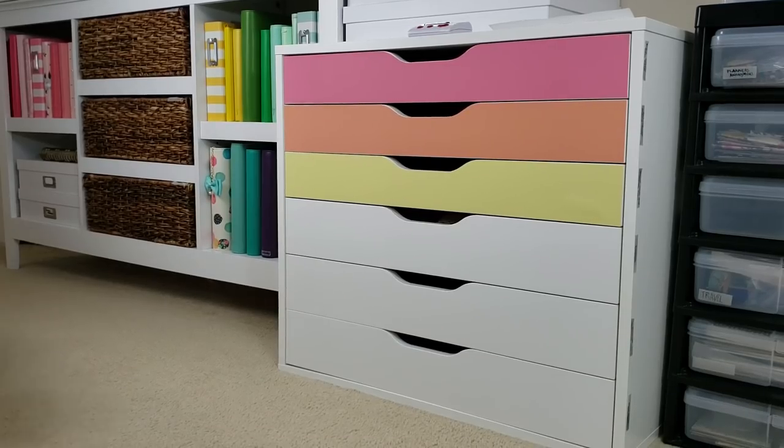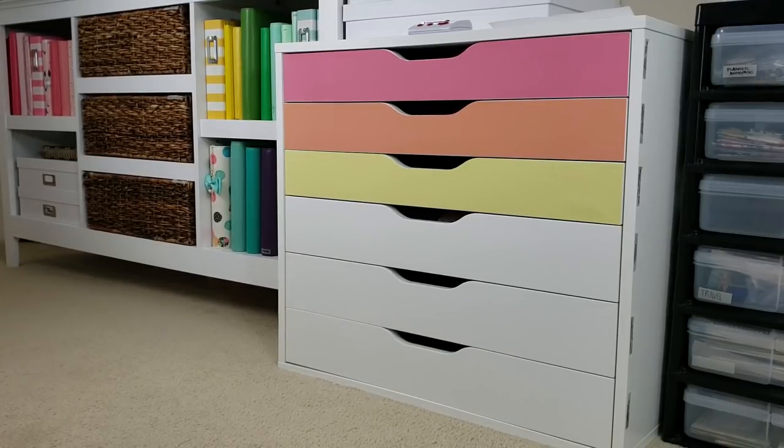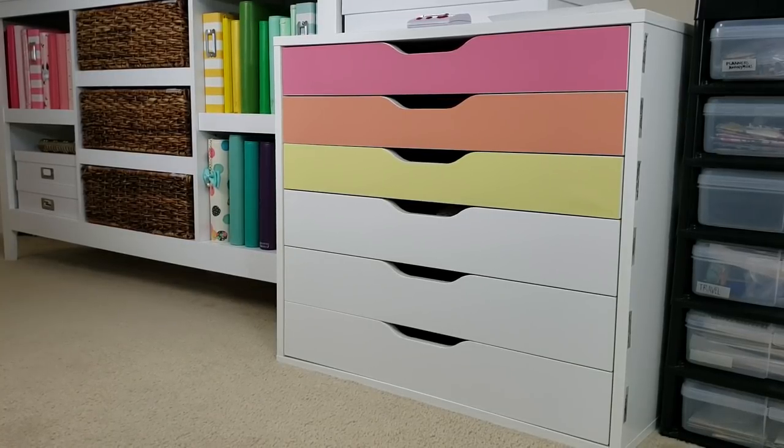What do you think so far? Hi, Tully! So far, I'm kind of loving it. I'm halfway through and it matches perfectly with all of my little planners. It's so cute!